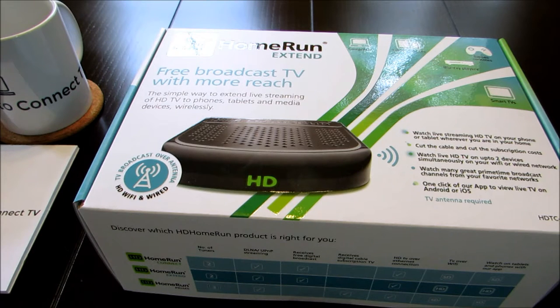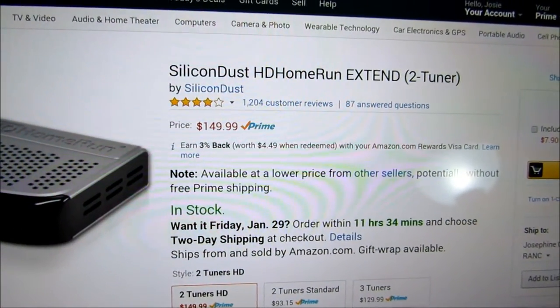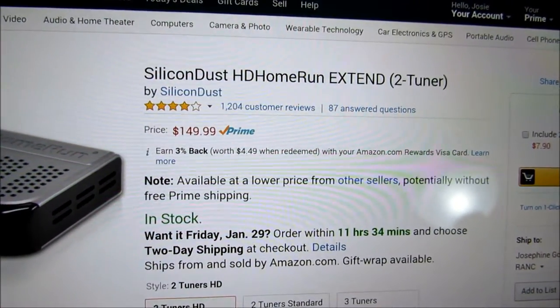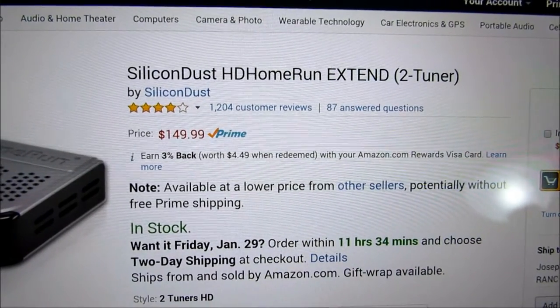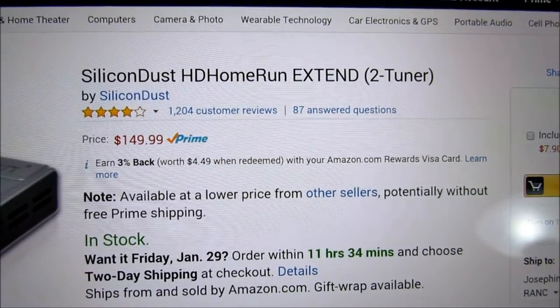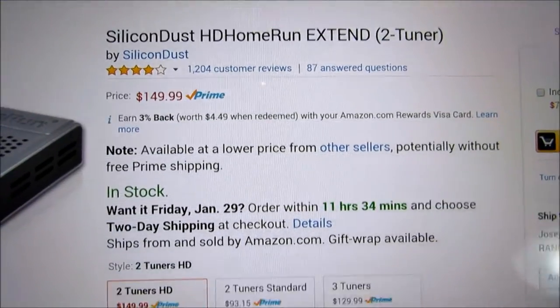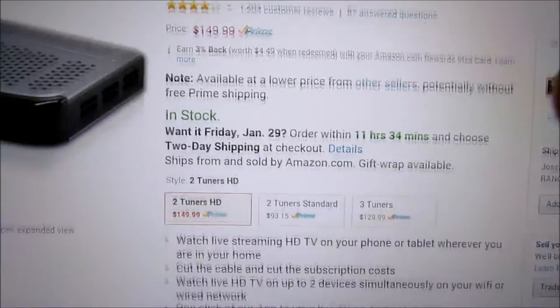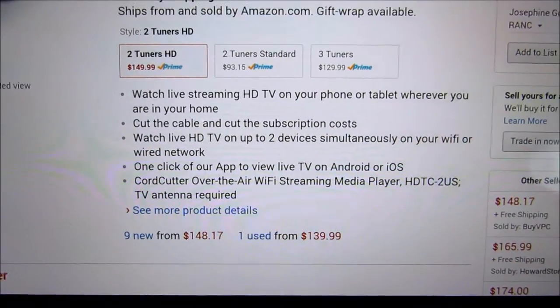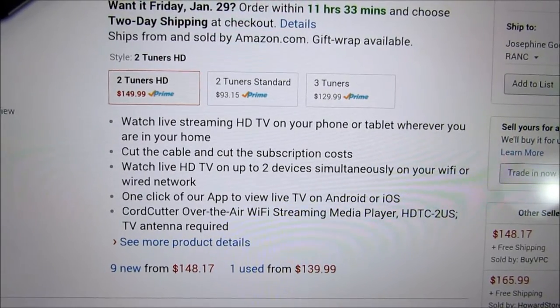Here is the website that I got it from. I got it from Amazon.com. It's $149.99 at the time of this recording. There are 1,204 customer reviews on this — four out of five stars, which means it's a pretty cool device. A lot of people seem to like it, and when I saw it, I just had to give it a try and see exactly what everybody was talking about.